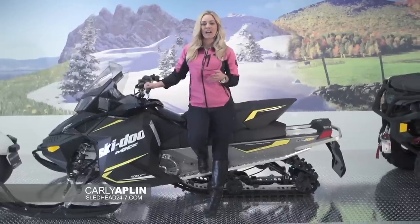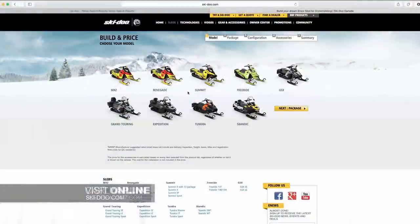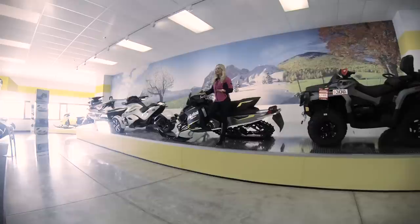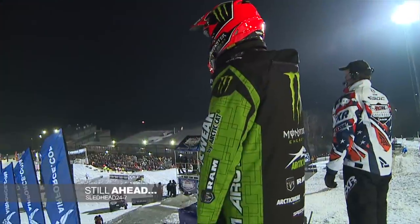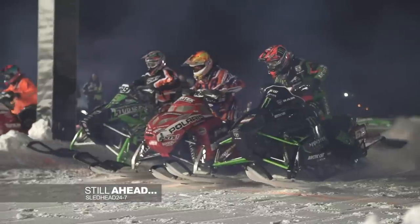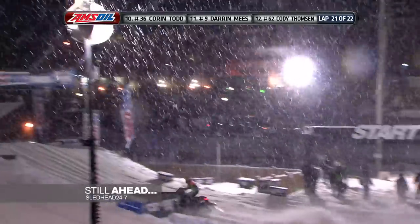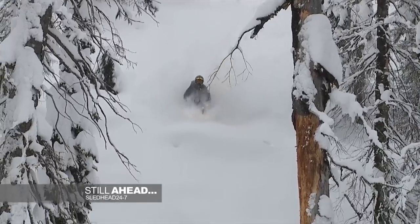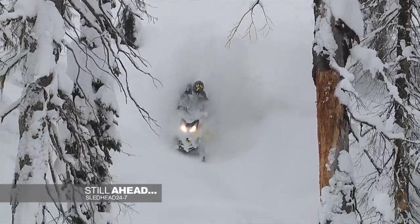We know it can be hard to find what works for you, so head over to the Ski-Doo website where you can build, compare models, and find a local dealer. We all like to ride before we buy. Still ahead on Sledhead 24-7, it's been a record-breaking year for Tucker Hibbert. We follow T-Train as he reaches 100 wins, plus experience endless powder in British Columbia at Carl Kooster's Mountain Park.